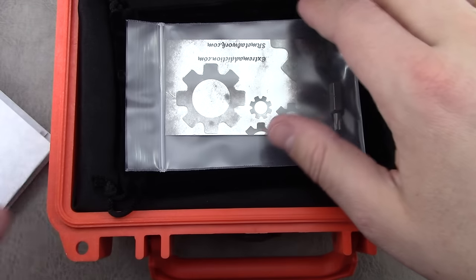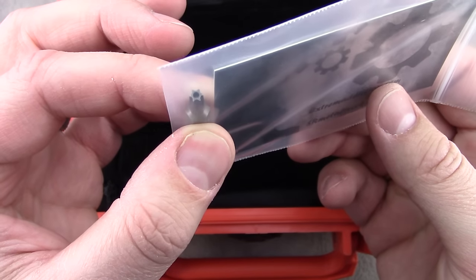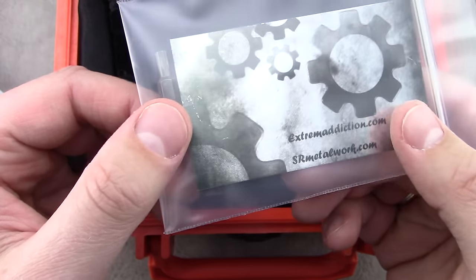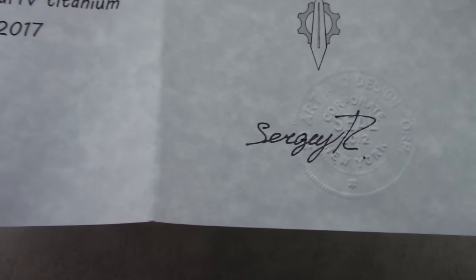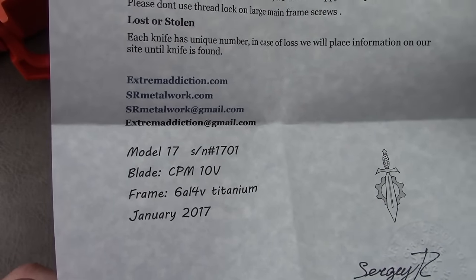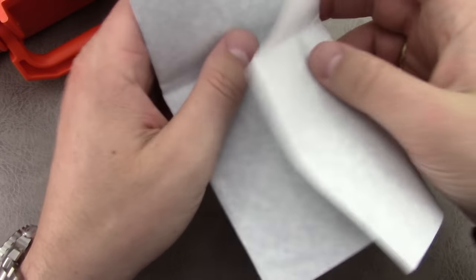He includes a business card as well as a Torx 20 for the pivot, a little carry cloth, and a certificate of authenticity that's stamped, signed, with a serial number and all that good stuff. So let's move that out of the way.